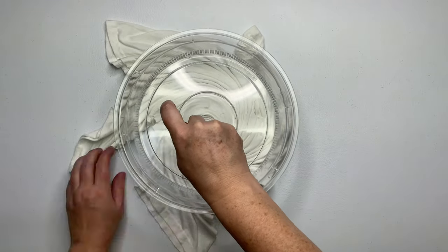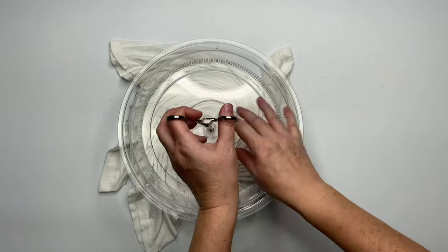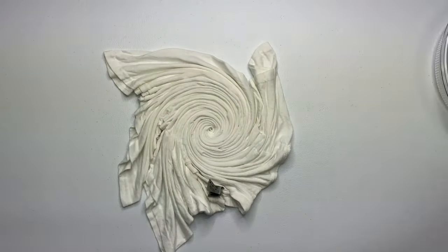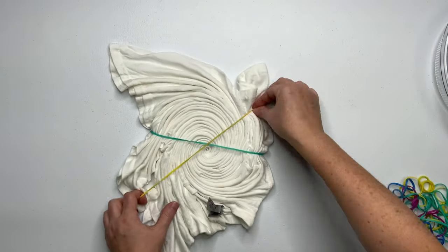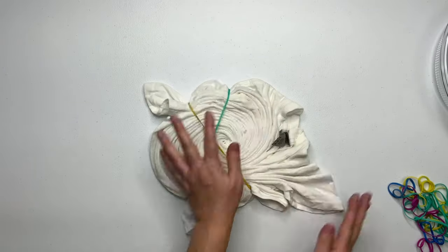To remove the Hemostat, unclick it, and then with your other hand hold down the center of the spiral and gently wiggle it out. If you don't hold down the center of the spiral, you're going to pull it out with you and you're going to have to redo it. Then just secure it by using rubber bands or a kite string, whichever you prefer.